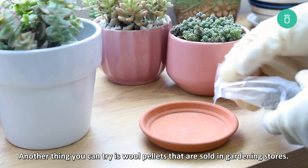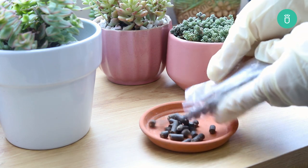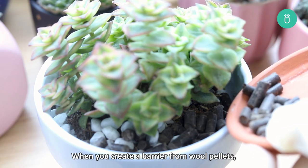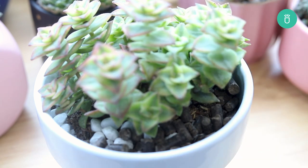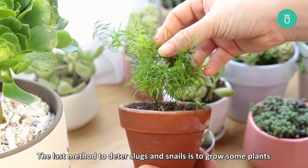Another thing you can try is wool pellets, sold in gardening stores. Wool absorbs the slime from slugs and snails and repels them. When you create a barrier from wool pellets, remember to make it at least four inches in both width and thickness.